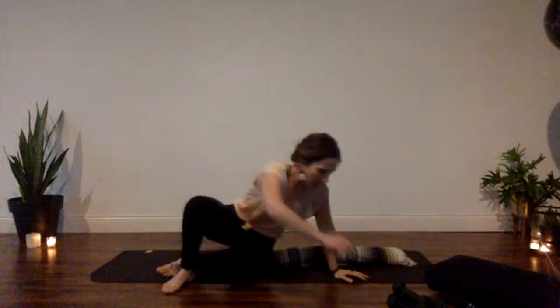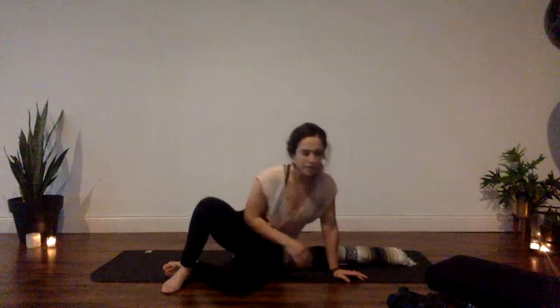I also have dumbbells — both three and five pounds. Again, you don't have to have them, but if you have something weighted — two water bottles, a can in each hand — it'll be really beneficial as we move into the next movement.